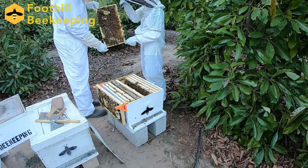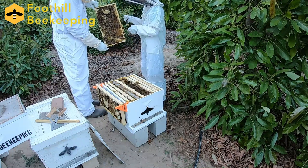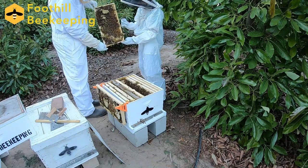Now we just noticed there's an extra buildup of wax on the bottom of one of these frames, so we're going to use the hive tool to pry it all off and try to scrape it down to the ground.